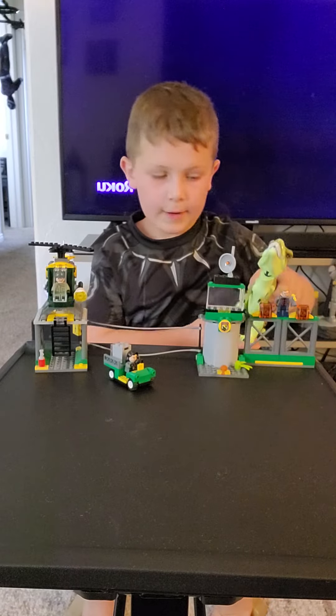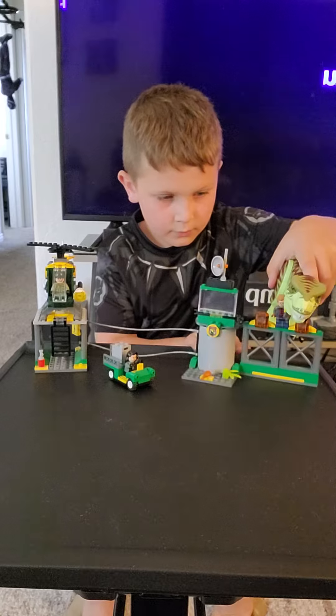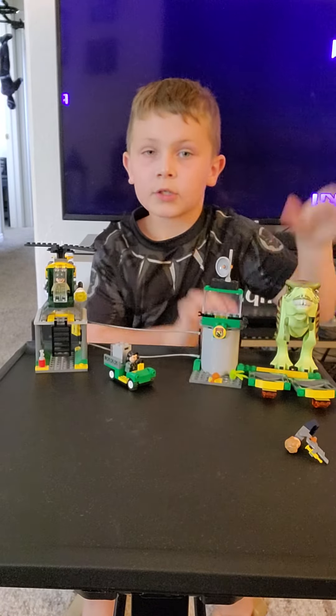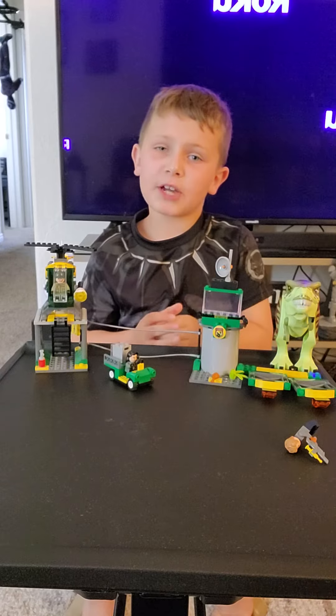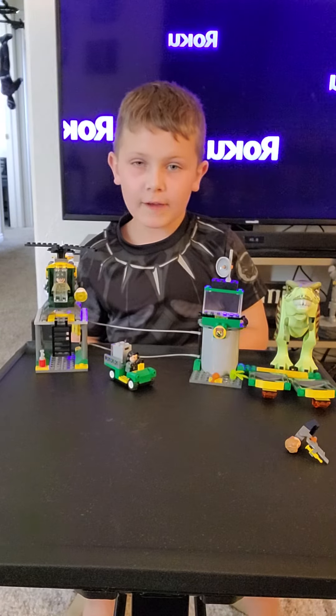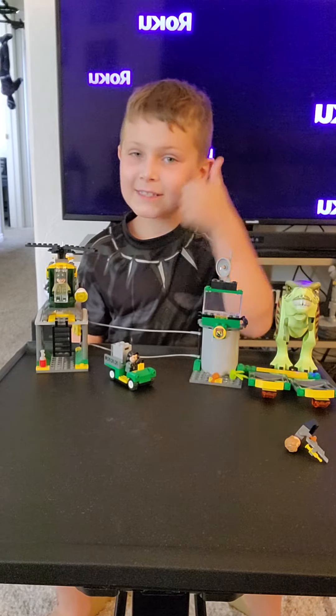The T-Rex goes back here and breaks through. That's mostly all for today. I hope you guys enjoyed this video - make sure to hit that like and subscribe buttons, turn on notifications, and hit the bell icon. See you!